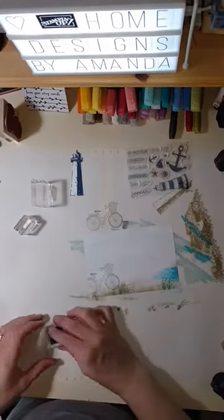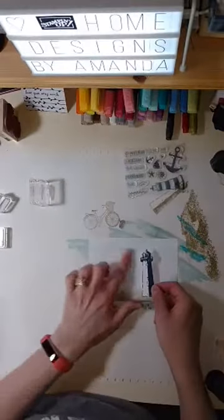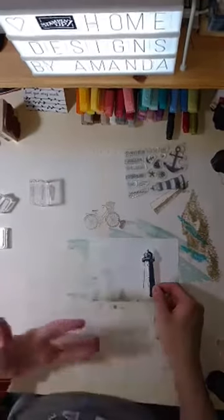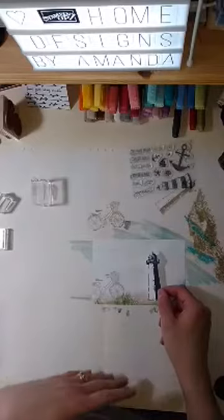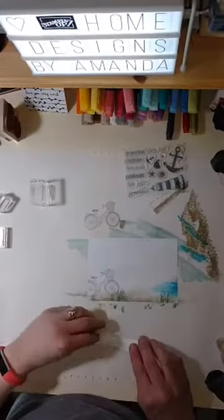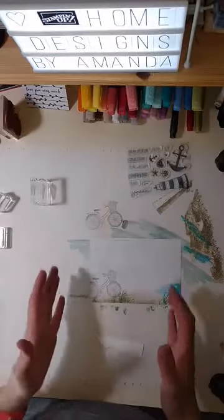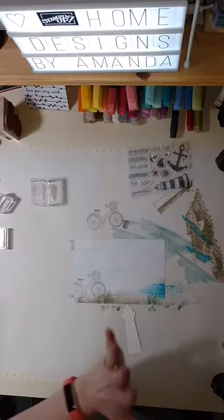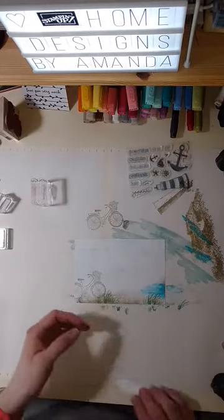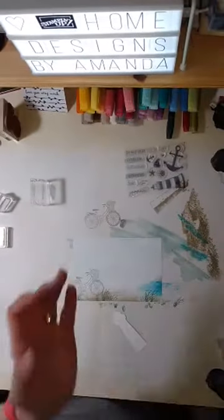Even with the lighthouse in, there's still room to write on it if I decide I want to, or I could put a cute little banner with just her name. I'm going to put that in and, even though it's going into a Memories & More sleeve, I'm going to pop it up on dimensionals anyway — I just think that makes it look really neat with the lighthouse kind of coming off the page.